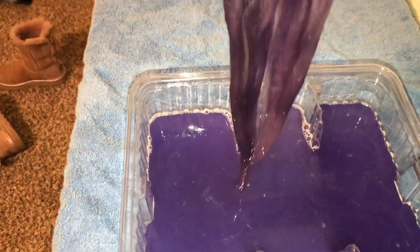What you want to do is basically keep soaking the hair into the water until all the hair is completely covered by the color that's in the mix.